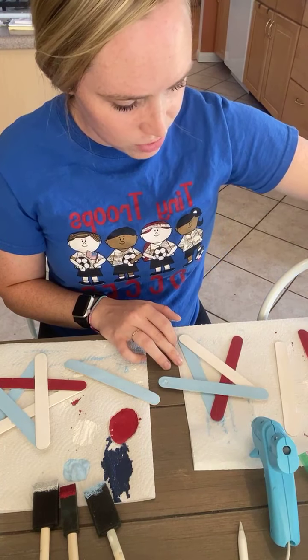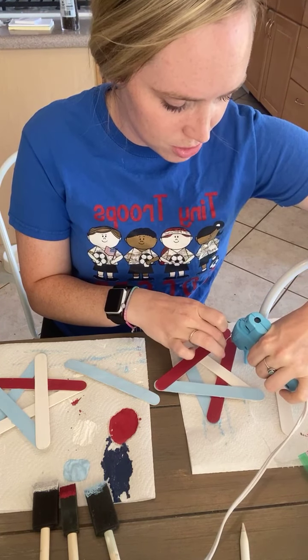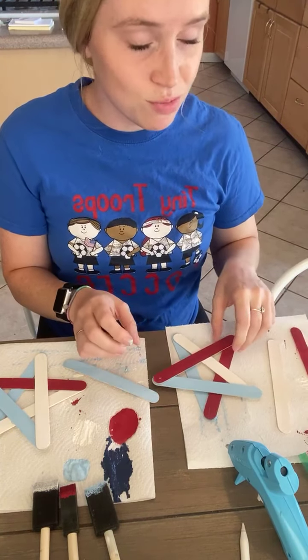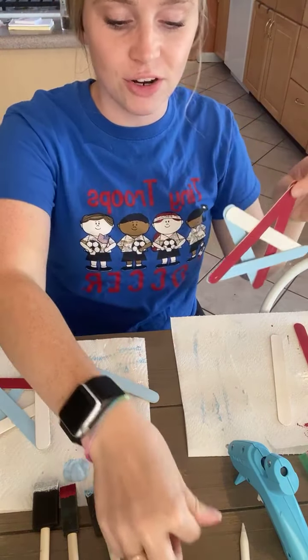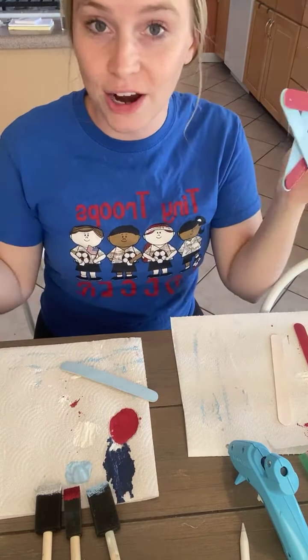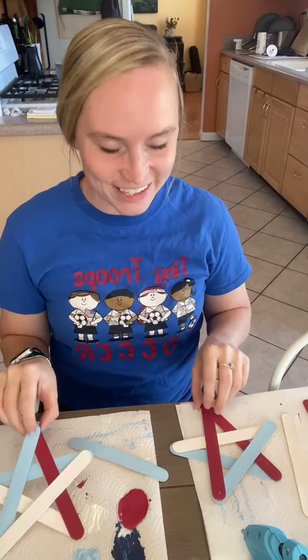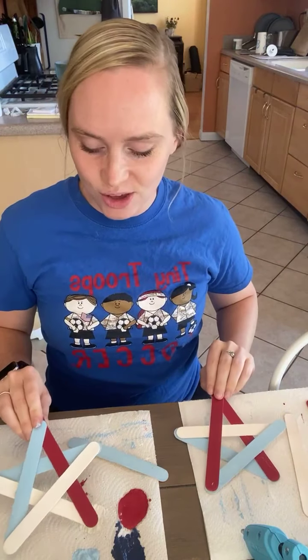Then I have two extra reds so I'm gonna put them here. You want to put a little bit of glue at the bottom here too so it'll stick. These are just fun little easy things you can make — you could gift them to people, have them hanging around your house, put them all together on your front door like a wreath. You can decorate bikes. When I was a kid my neighborhood would do a parade and we would all decorate our bikes, so you could use these as decorations for your bike parade. Or just a fun little red, white, and blue thing to do with your kiddos.